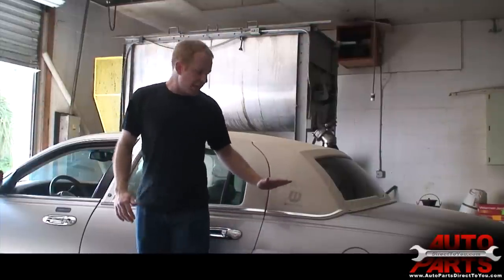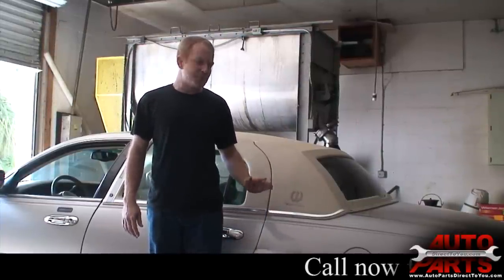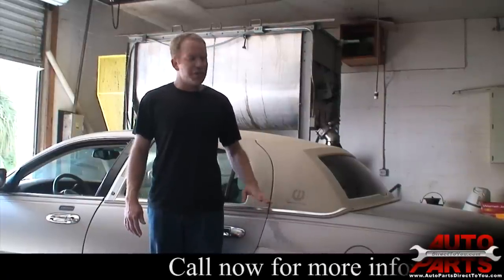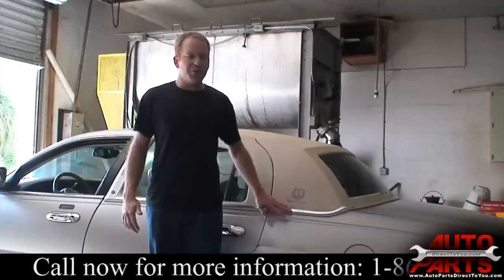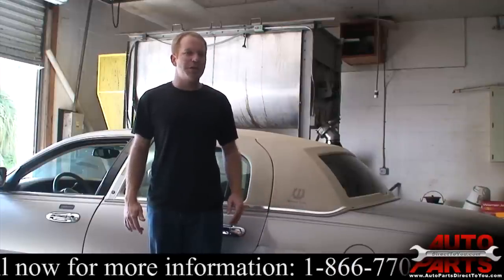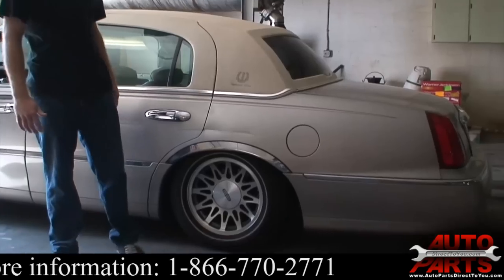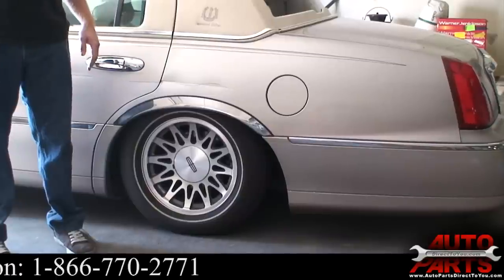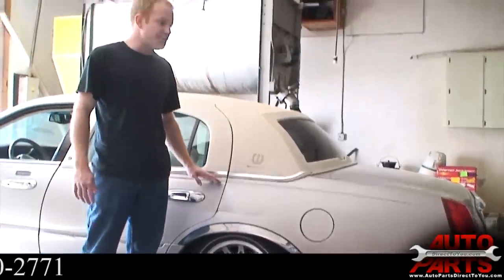Today we're replacing the air springs on this 2000 Lincoln Town Car. The air suspension is a very common problem with these vehicles. The air springs is a pretty simple job — they're not bad to do. They have blown out on this vehicle and the compressor cannot air them up because they're popped. You can see how low the vehicle is sitting. Anytime you see a Town Car sitting like that, it means it has a problem with the air suspension. So we're going to get started and replace these rear air springs.